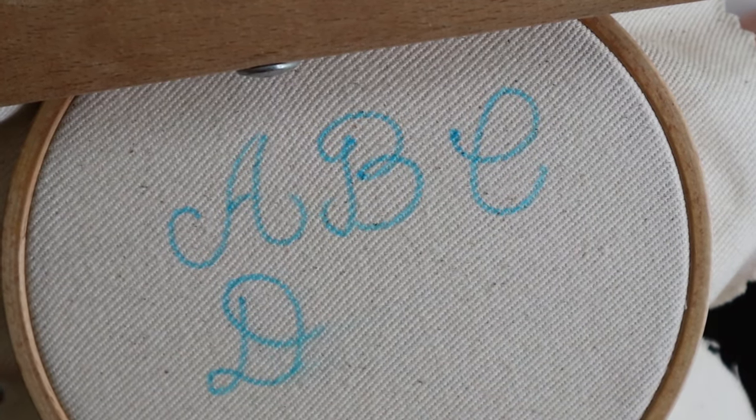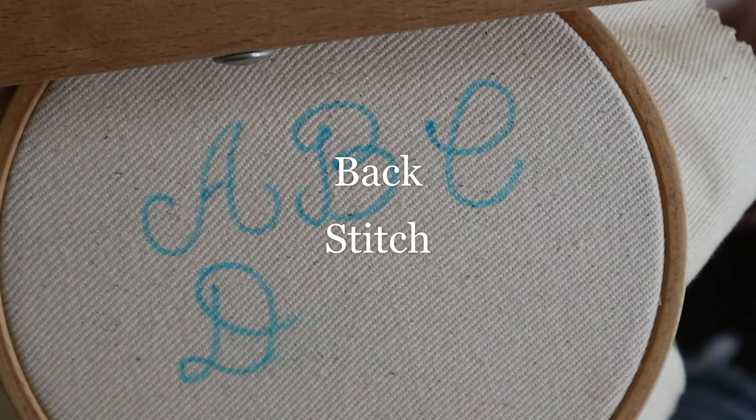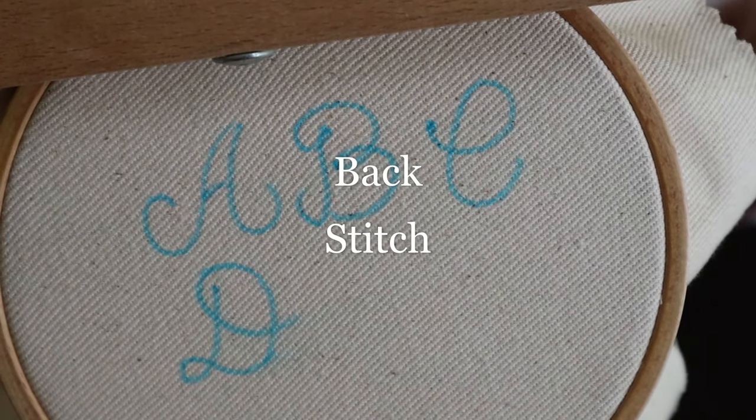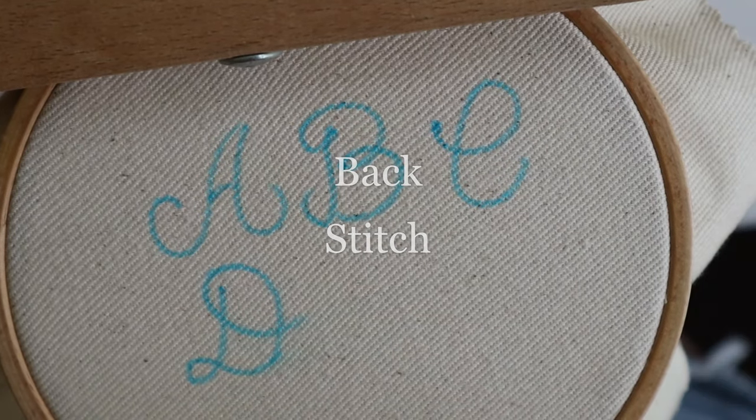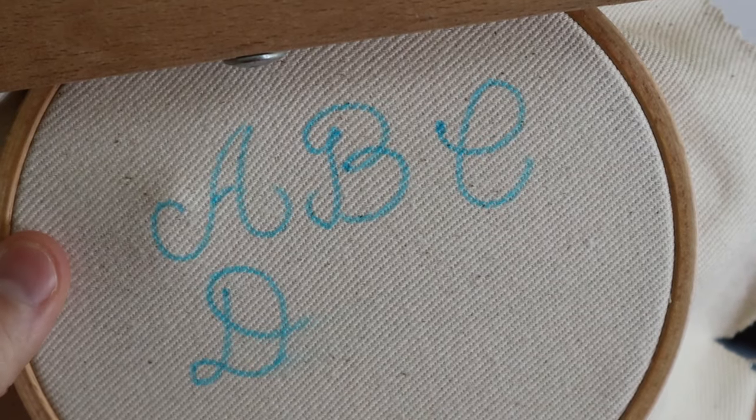Hello everybody, today I wanted to go over how to stitch lettering. I've gotten a lot of questions about the best embroidery stitches to do that, so I'm going to go over four of my favorites. The first one I want to go over is a back stitch. This is probably going to be the easiest of all of these stitches to embroider letters with, and it's honestly my favorite — my go-to. I probably use this most of the time when I'm embroidering lettering, so for the A we'll go ahead and do a back stitch.